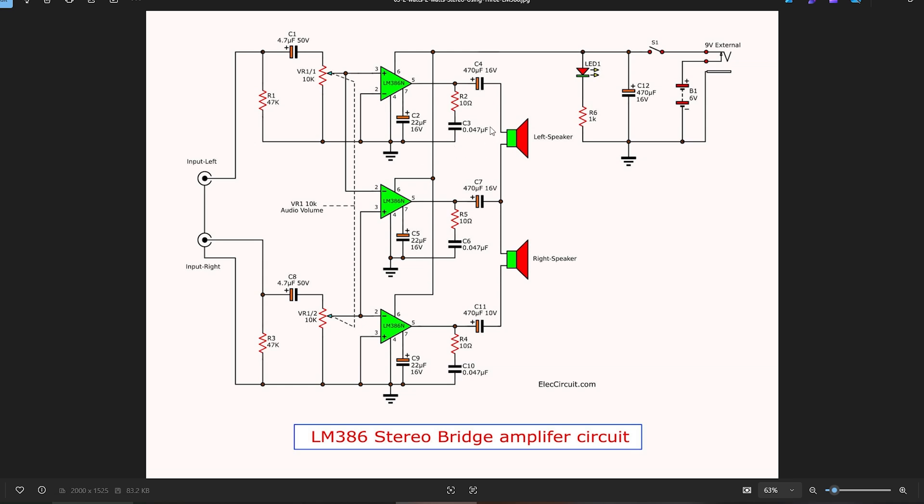So the positive of one speaker should go to this amplifier and the negative of this speaker should go to this amplifier, otherwise they'll be out of phase. The positive of this speaker goes to this point and the negative goes to that point. I'll link in the description the site where this came from so you can play with it to your heart's content. I'm going to build this up on a piece of breadboard and test it to see how well it performs.